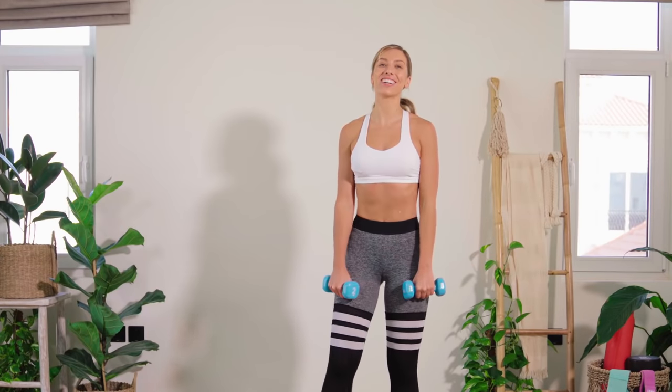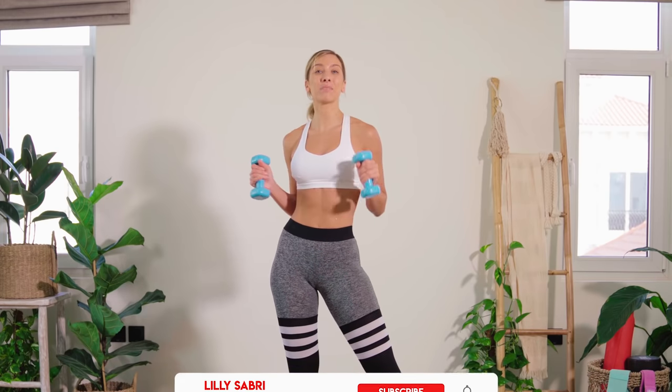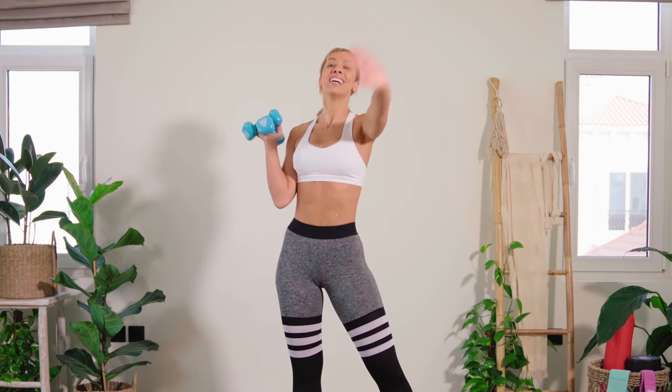I really hope you enjoyed that burn. If you did, please do smash the thumbs up button. And way more importantly, hit the subscribe and the bell icon next to it. You will get a notification every time I upload a new workout. You don't want to miss out. See you tomorrow.